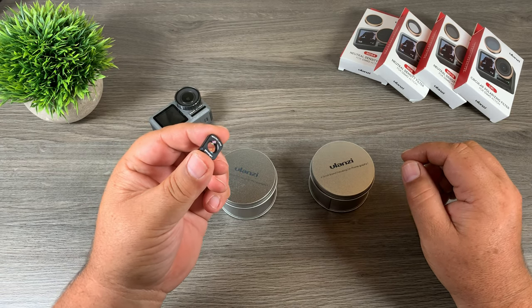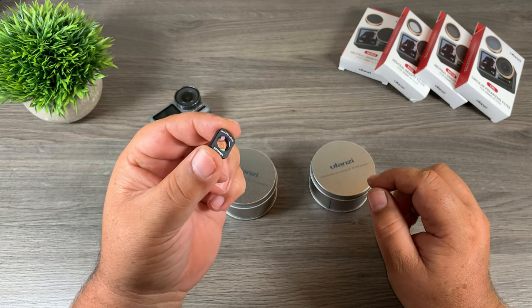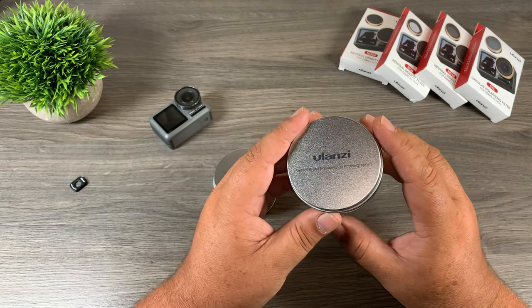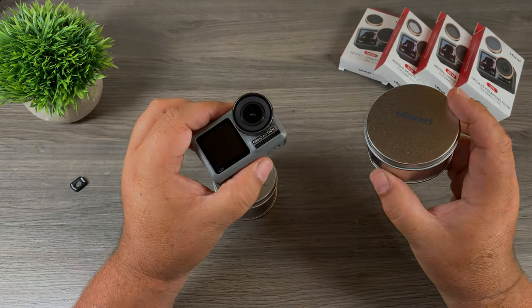G'day folks, if you recall a few weeks ago I did a review of the Ulanzi macro lens for the DJI Osmo Pocket. In today's video we're going to be taking a closer look at a macro lens for the Osmo Action. So let's just jump right in and take a closer look.